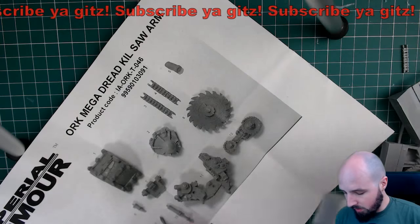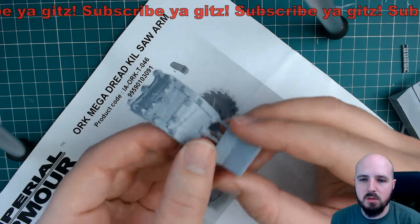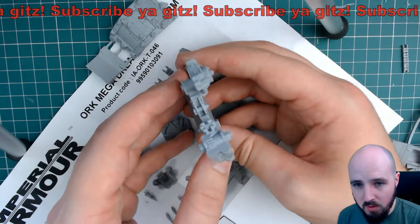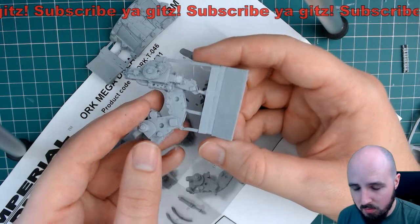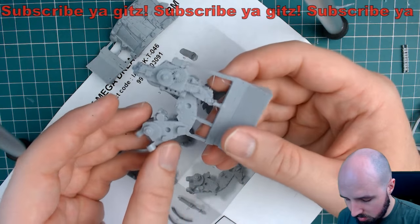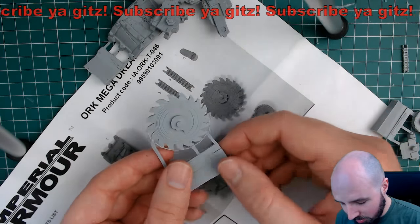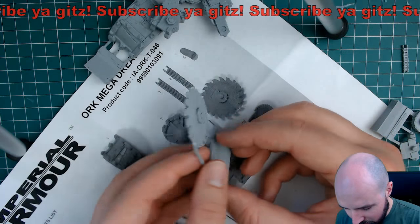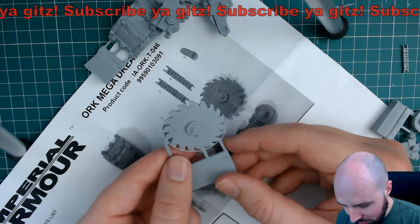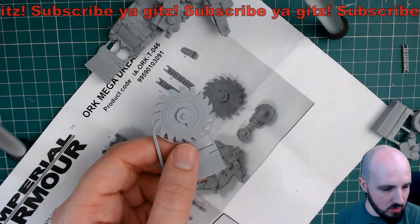So we have our shoulder guard - just checking to make sure that it's not misaligned. Look at the detail in that! Little cogs - that looks cool, man. Oh yeah, look at this saw blade! That'll wreck some face - that's pretty cool.